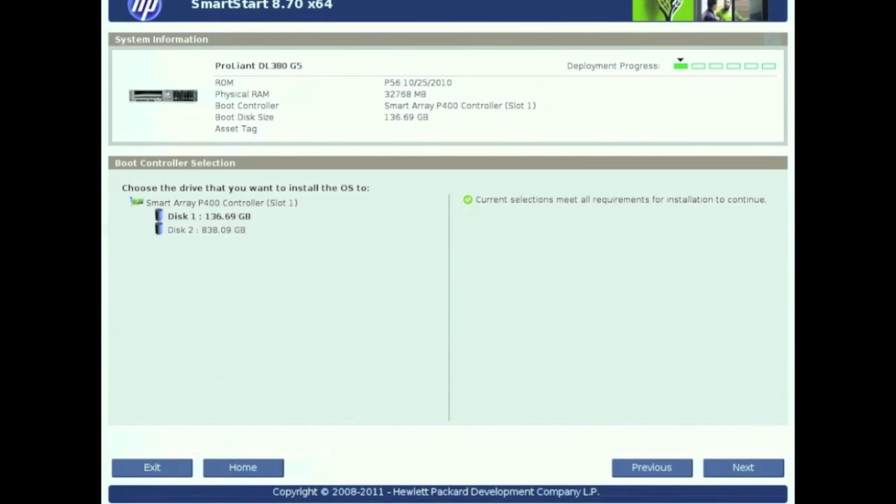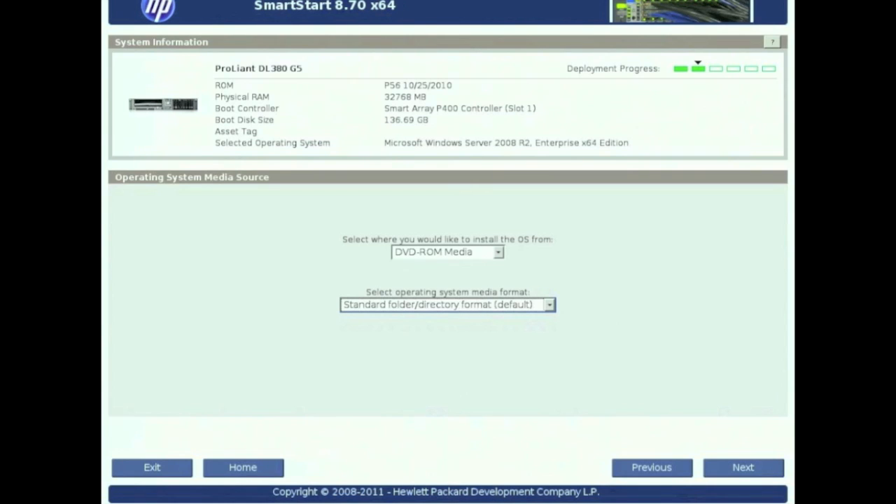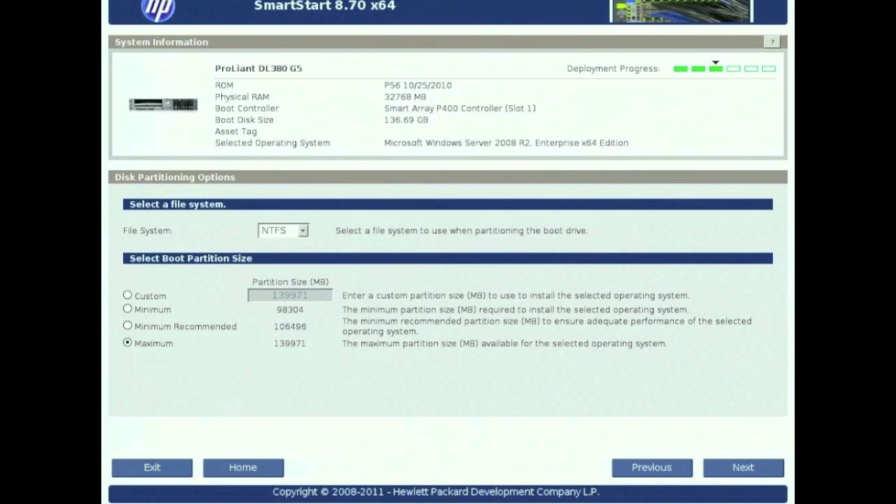After the install, we'll leave Disk 1 — 136GB. Remember, that's the OS drive. Go ahead and hit Next. From the Media section, go ahead and choose whatever operating system you want to use, then hit Next. From there, we're going to leave the defaults — go ahead and hit Next. We'll leave this as is, just accept the defaults and hit Next.